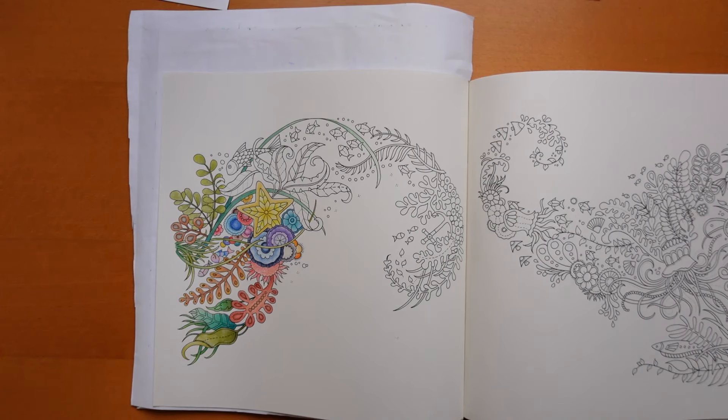Hi everyone, welcome to the next video in this relaxing little series from World of Wonders by Johanna Basford.